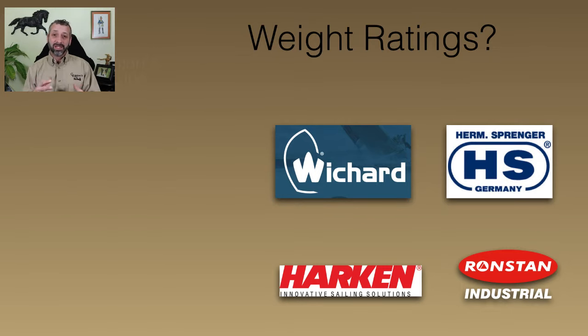As far as weight ratings go — I get that question a lot. How much weight rating should a snap shackle have? The weight ratings on brand name snap shackles are phenomenal. Most of these snap shackles — I think this snap shackle right here has a working load of somewhere in the neighborhood of 4,000 pounds. So this piece of hardware is designed to perform normally under 4,000 pounds of weight.